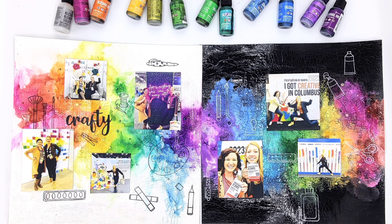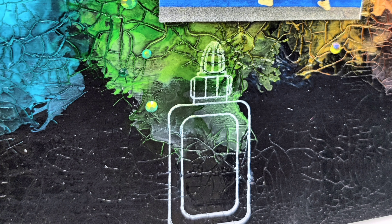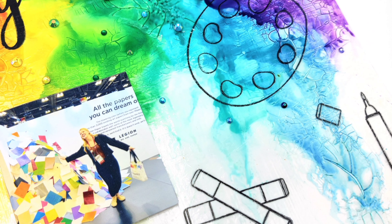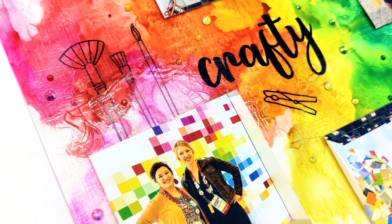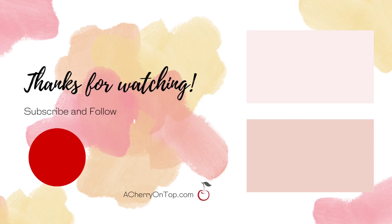To finish the page I used gems in all colors of the rainbow and applied them on the page, and that was it. I'm super happy with how these turned out. Make sure to leave a comment down below — thanks for watching!